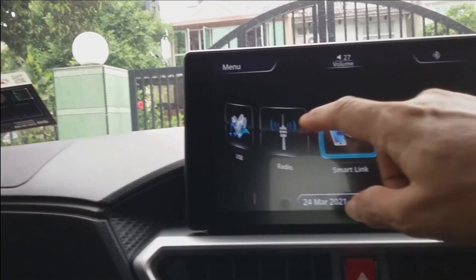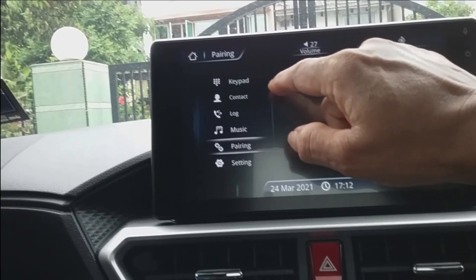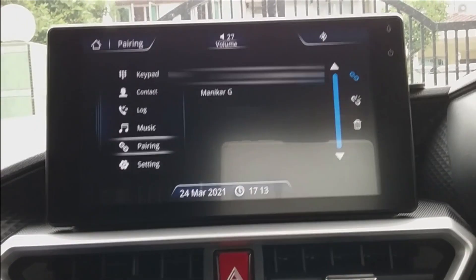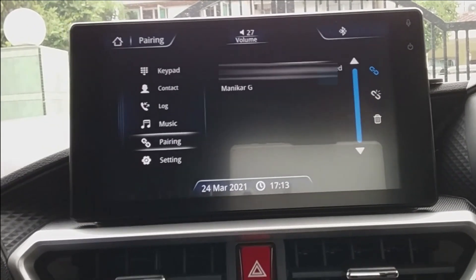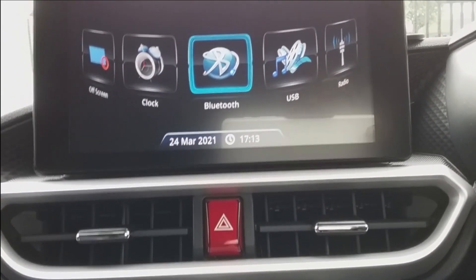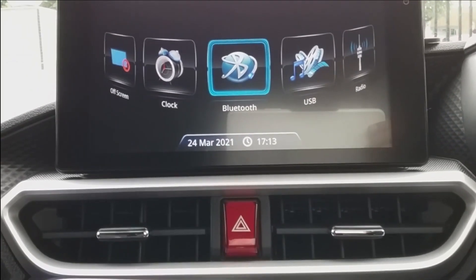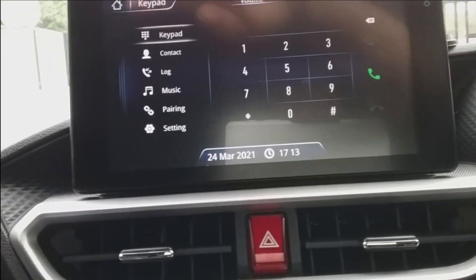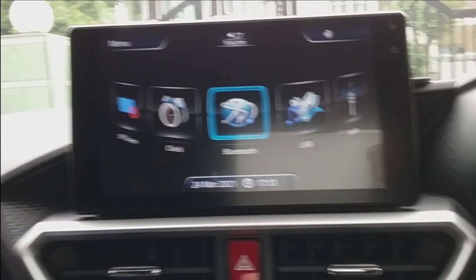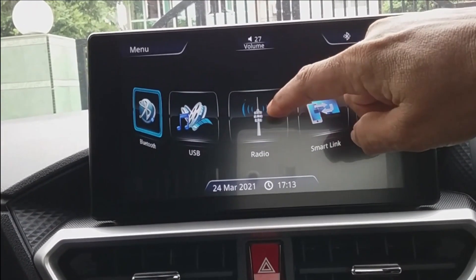You also need to ensure that your smartphone is paired to the touchscreen. Another important point is that you need to use the original USB cable that came with your smartphone. This is important because I had problems trying to get a connection using a non-original cable.